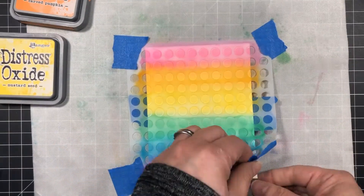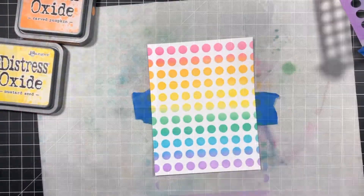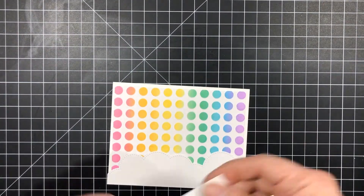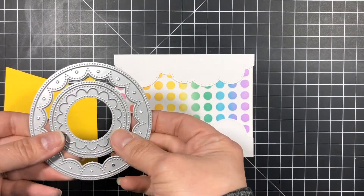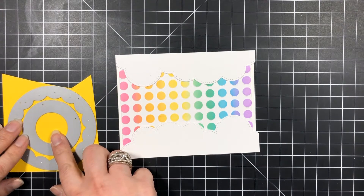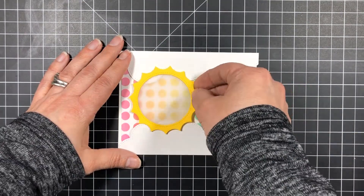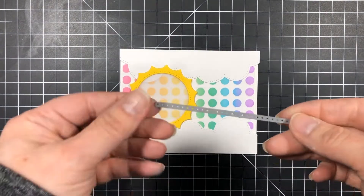Now it's time to remove the stencil and see the gorgeous reveal — how beautiful is that rainbow background! At the top left of the screen I've already trimmed my background and adhered it to the card base. I've also die cut two cloud borders using the sky set. Now I'm going to die cut the sun using the negative pieces from the fancy circle dies. I die cut two pieces, but unfortunately I must have forgotten to press record for the next part — all I did was sandwich a vellum circle that I had die cut and glue it in between the sun rays.